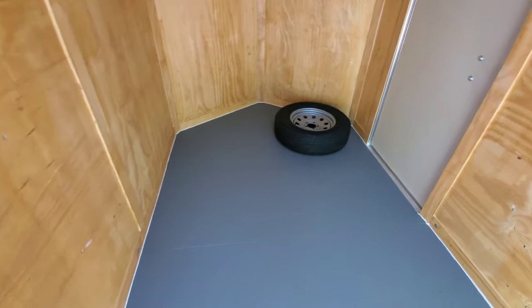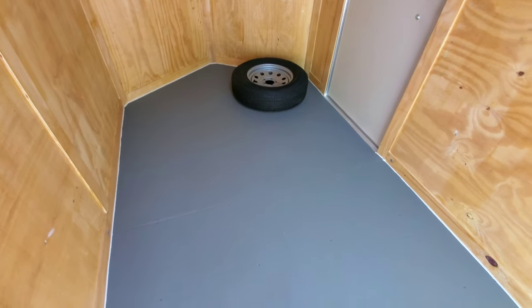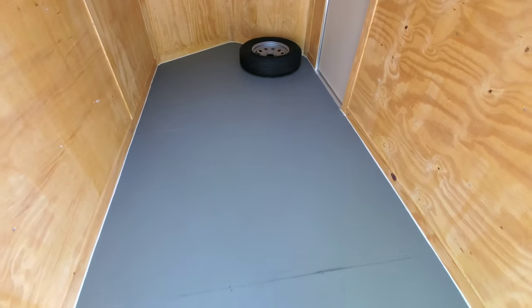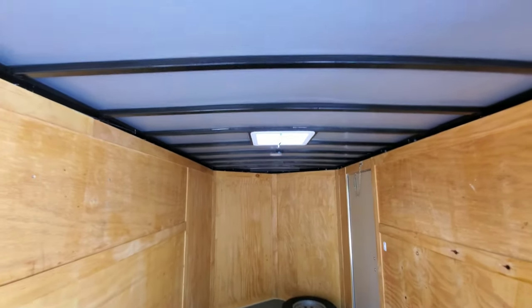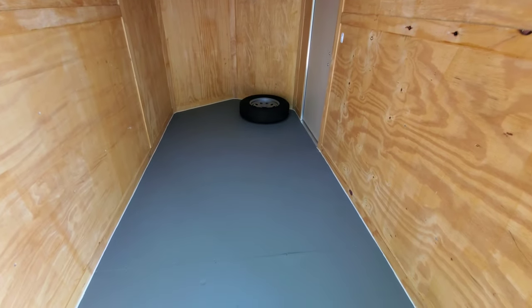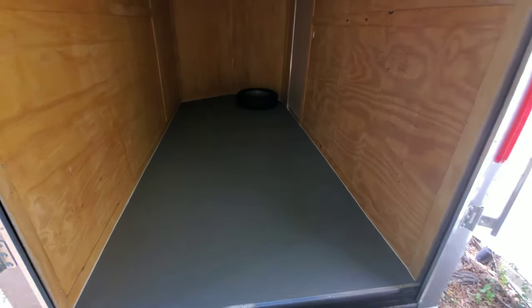About a week later — I've taken all the tape off and the floor has had plenty of time to cure. I'm really happy with it. It looks really, really good. I think it's going to be really durable, and I'm happy with the color I went with. It actually matches the ceiling, which I didn't realize until afterwards. As a whole, it looks good — it's durable and ready to put it to the test.